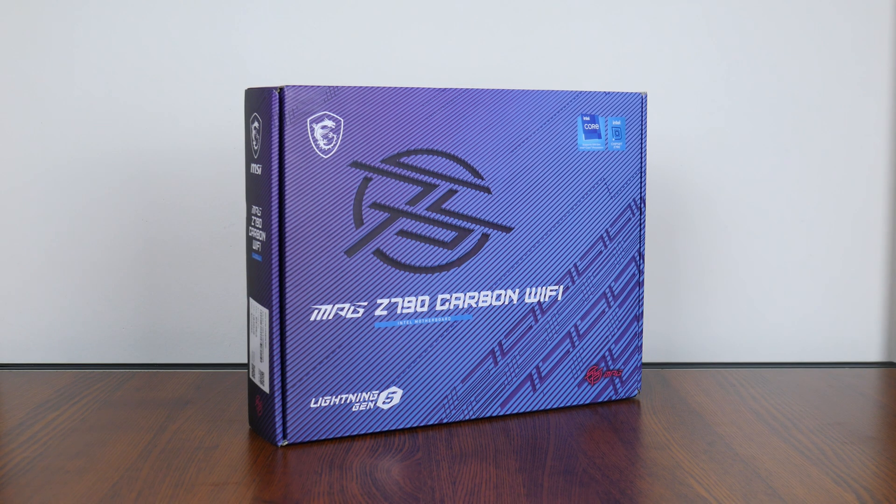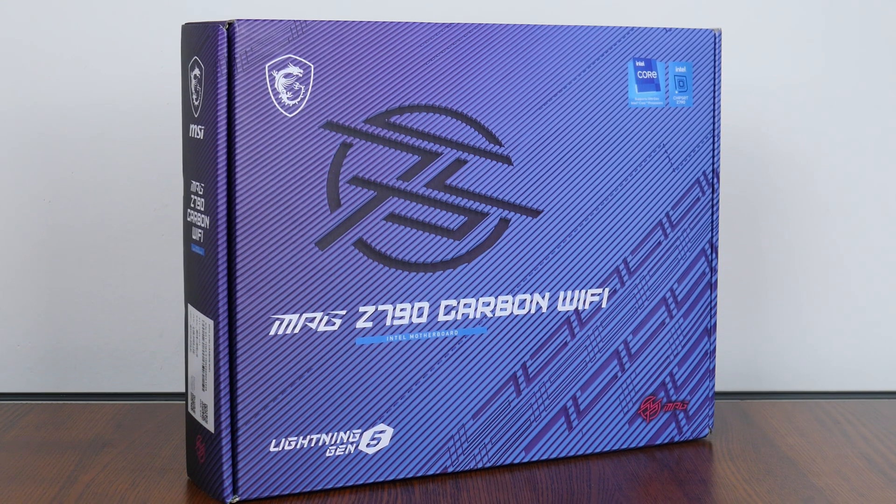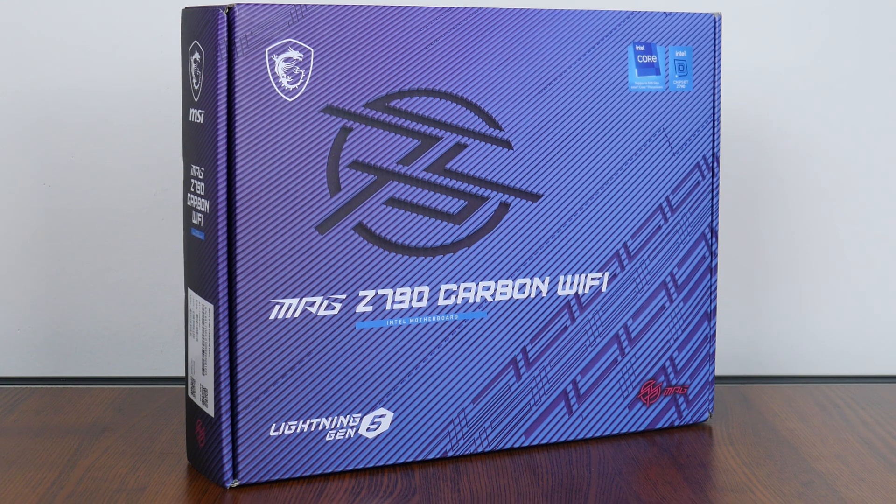Hey everyone, for today's video we'll be taking a look at a more premium Intel Z790 motherboard offering that would be perfect for folks intending to build a high-end Intel 13th generation Raptor Lake PC — the MSI MPG Z790 Carbon Wi-Fi. Let's get started.